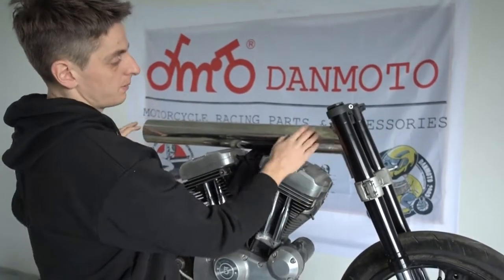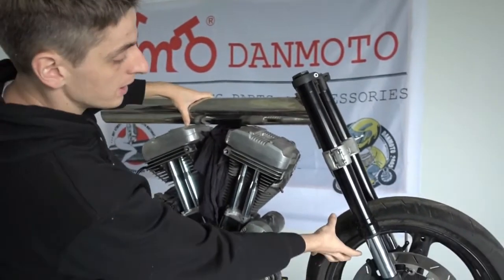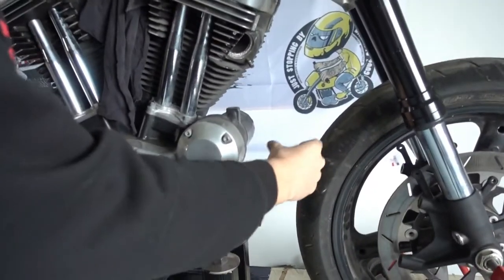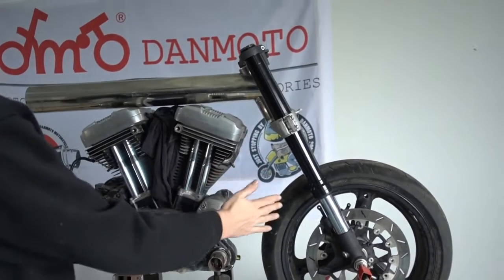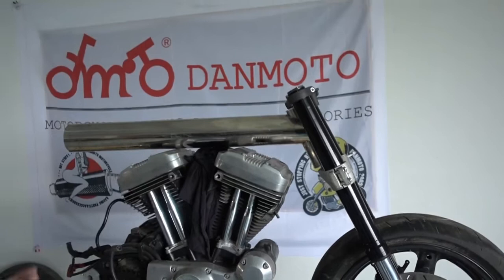What we did right now is move the wheel up front to see how much space we need around the engine and how much room we need to realize the wheelbase we want. Right now I could still move everything up front or back. The position it is right now is roughly how it will be later.